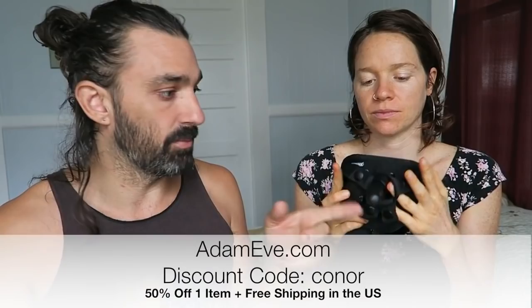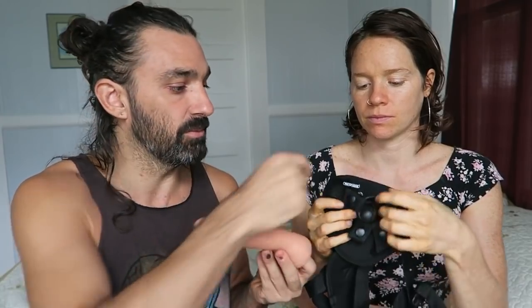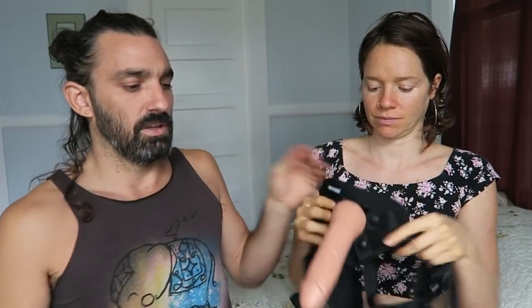We're going to show you how to put the cock on the strap-on. It does have the ring system, but we don't actually have to use it here because it's buckled into place. You would get a little bit of your powder, spray a couple, and slide that on. And that's it.